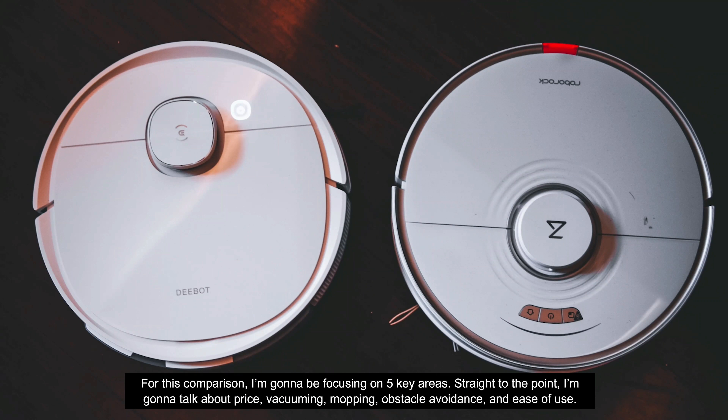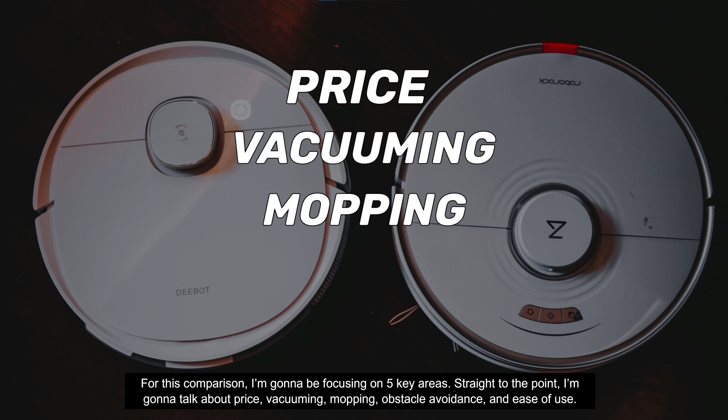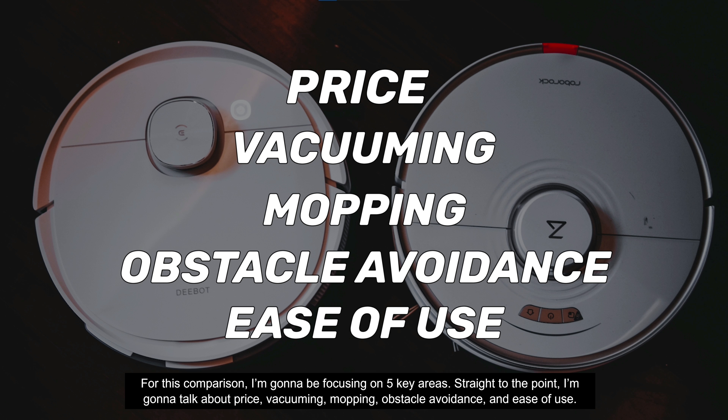For this comparison I'm going to be focusing on five key areas, straight to the point: price, vacuuming, mopping, obstacle avoidance, and ease of use.